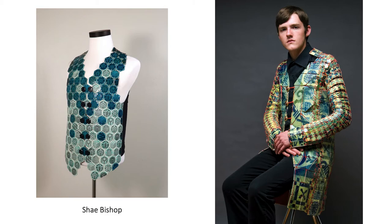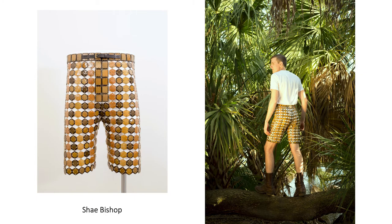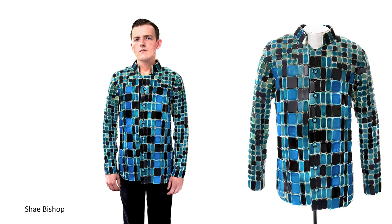Shea Bishop is an artist that makes clothing with small ceramic tiles. It looks like they're sewn together with some sort of wire or strong string. This is a meshing of an industrial tile approach with fashion, clothing, and fabric. He models these so that you can see what they would look like on a human.